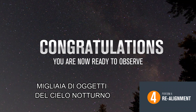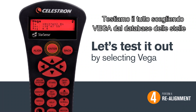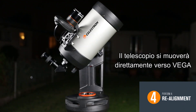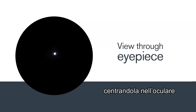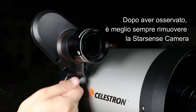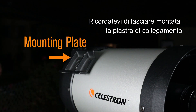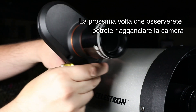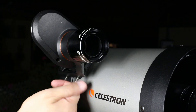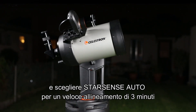Congratulations, you are now ready to observe any object in the night sky. Let's test it out by selecting Vega from the hand control's database. Your telescope should slew directly to Vega and center the star in the eyepiece. When you're done observing for the night, you may want to remove the StarSense camera — just remember to leave the mounting plate installed. Then, the next time you observe, simply reattach the camera, turn on your telescope, and select StarSense Auto for a quick three-minute alignment.